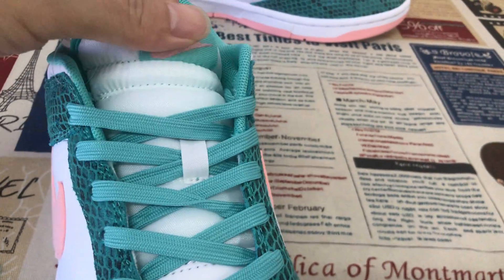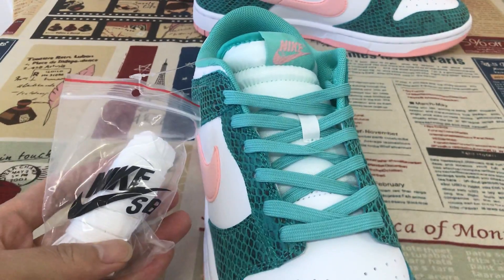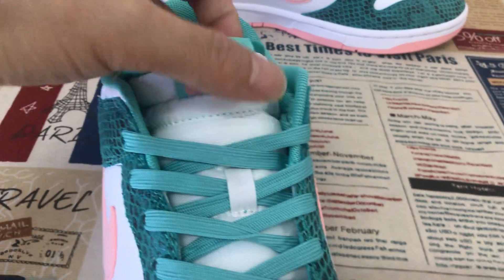The green shoe laces come with an extra white shoe lace included. Here's the white tongue with the tongue label.